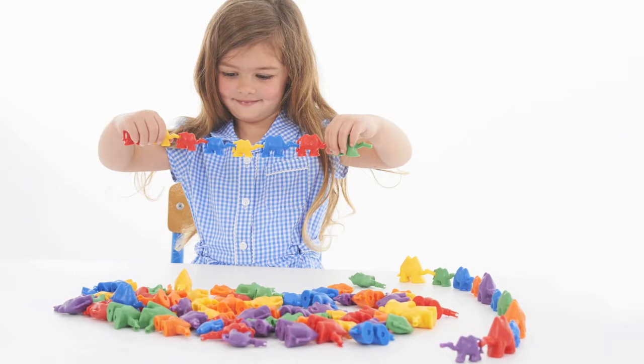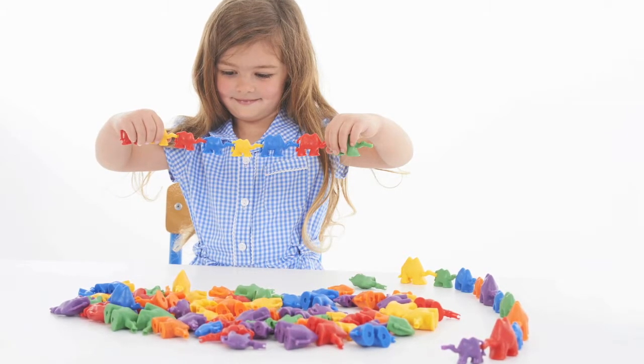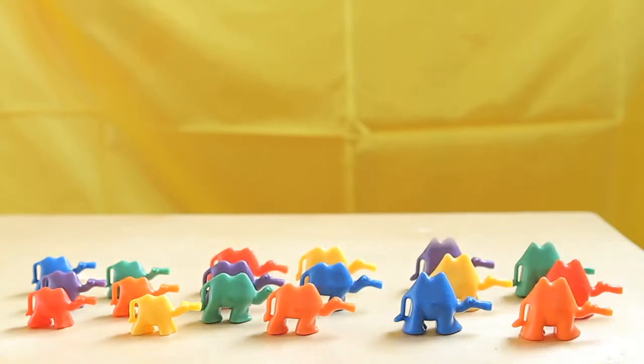Connecting Camels are a unique set of resources that are used to teach mathematics in a fun way. They come in three different sizes, six different colors, and are weight related.